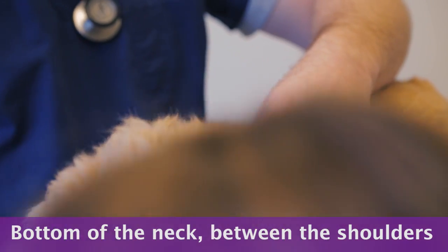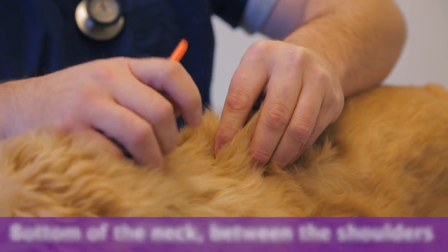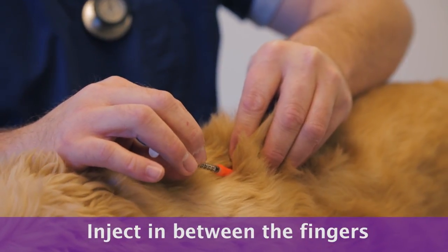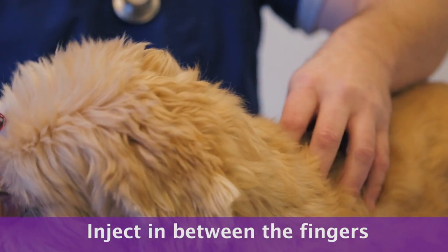In general, I give the insulin injections between the shoulder blades, which is basically at the bottom of that neck, in that area where we can grab a little bit of skin to elevate it up. I'm going to basically inject either underneath my index finger or between my index and my middle finger.